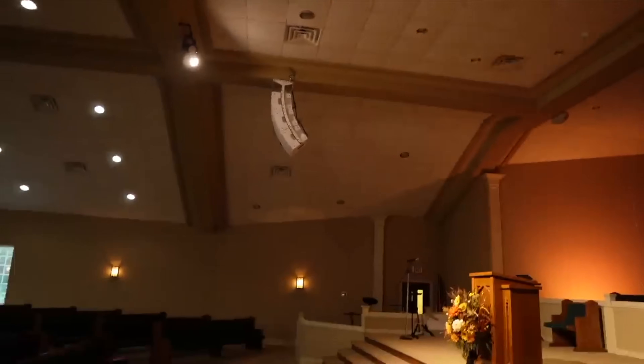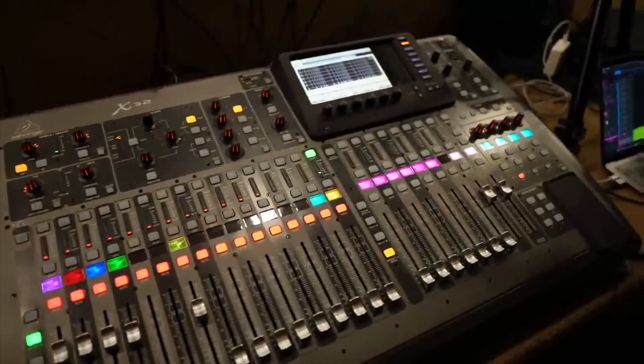Honestly, this thing shocked me. Hey everybody, I hope you're doing well. My name is Chris Green and this is the ARC Studio from IK Multimedia.